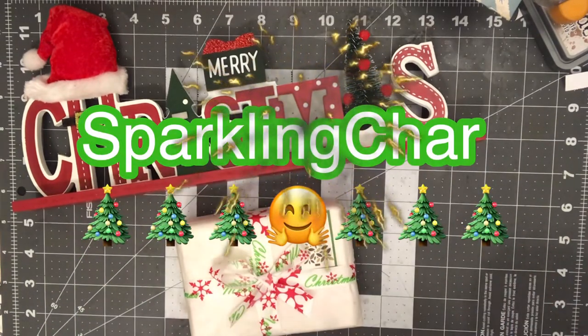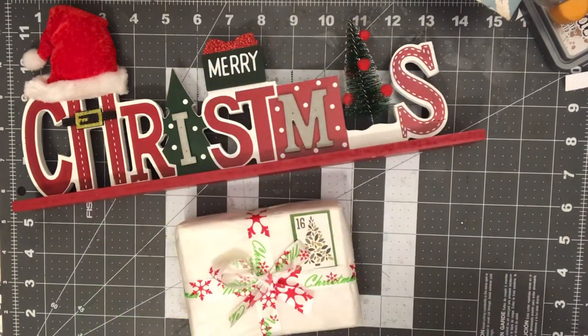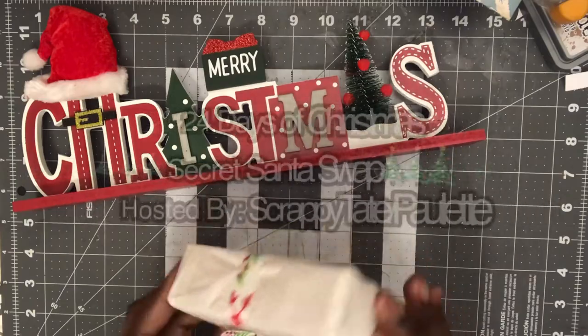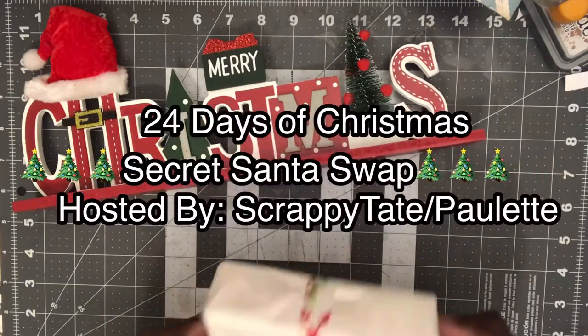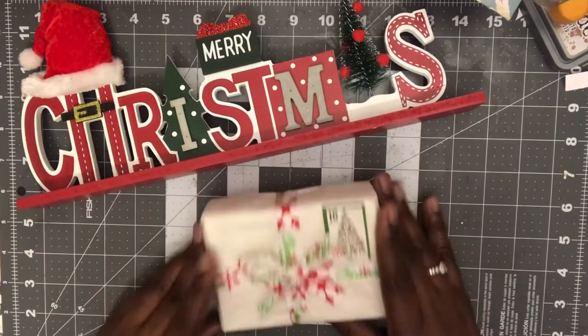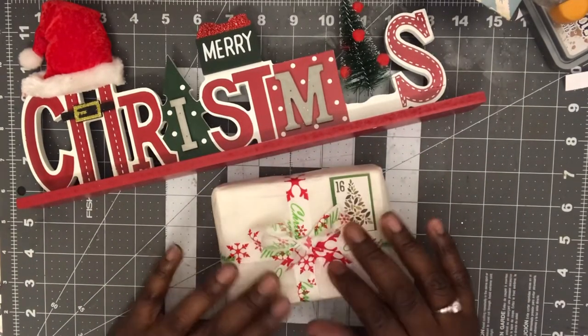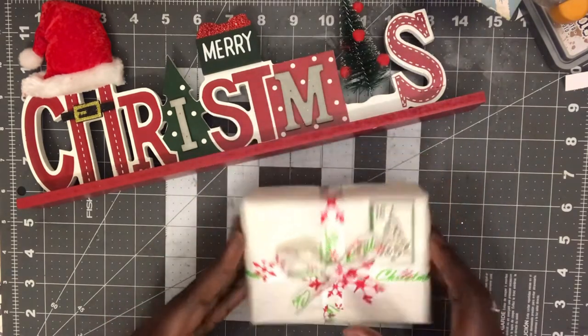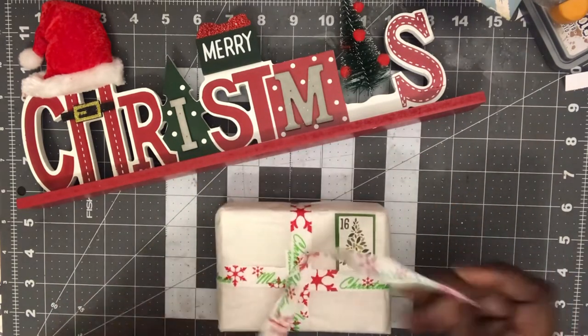Hello everyone, it's Sparkling Sharon, welcome back to my channel. Coming in to do the unveiling for Day Number 16 for the Secret Santa swap hosted by Scrappy Tape, who is Paulette here on YouTube. This is wrapped so pretty — I've been practicing doing bows like that. So pretty, see there guys, so let's unwrap Day Number 16.